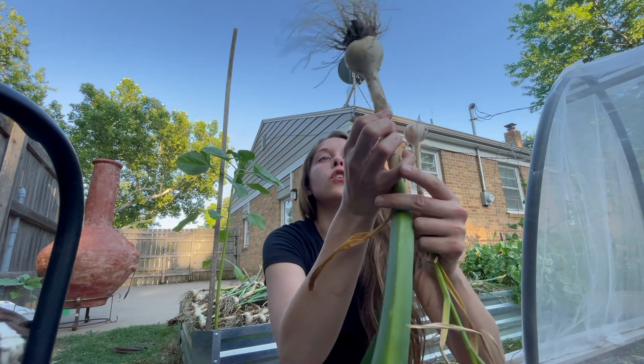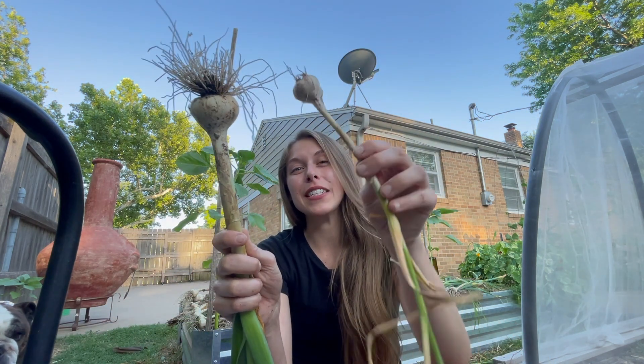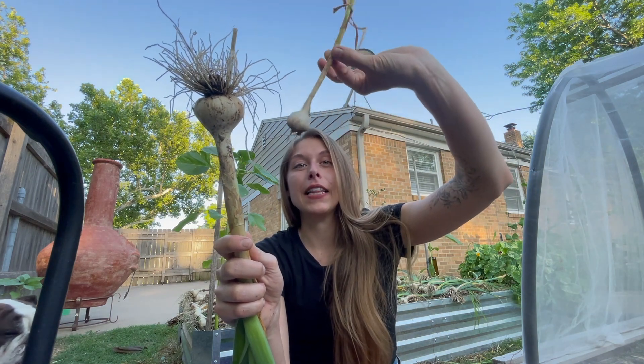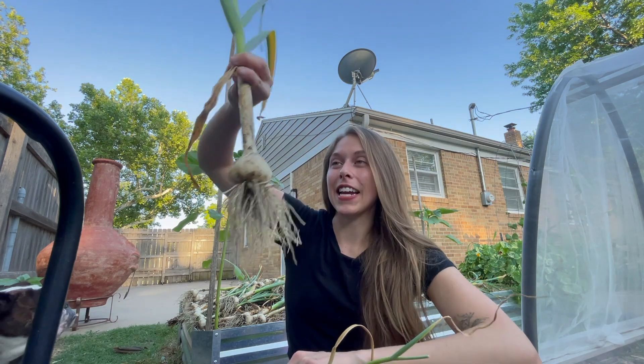I did get quite a few cloves that were really, really good in size, but then I did get a few that were just these itty bitty tiny little babies. But most of them look like this, which I am very, very excited about.